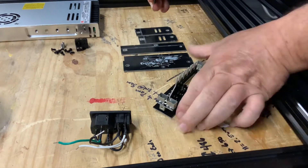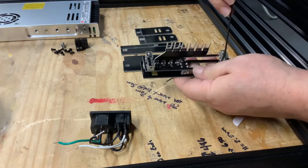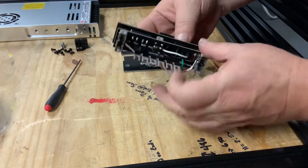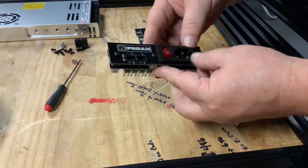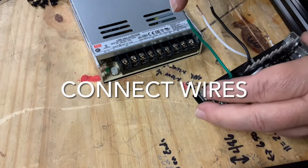Once you have those tightened down, next we simply insert the switch into the faceplate — it will snap into place. Orient the switch so the 110-volt plug is towards the outside edge of the faceplate and press firmly.